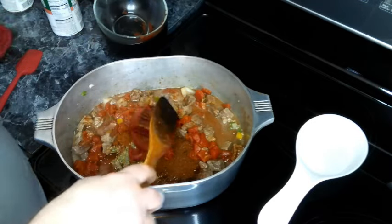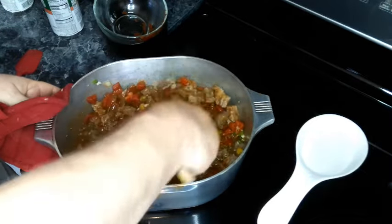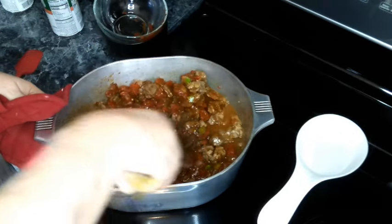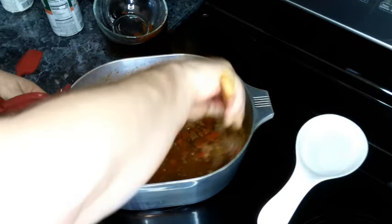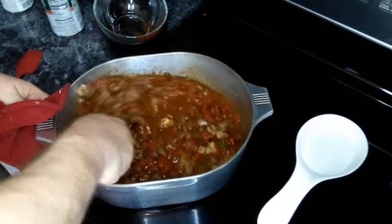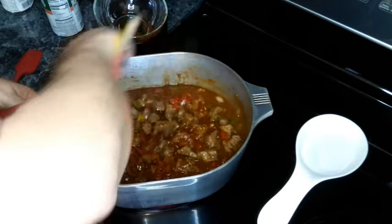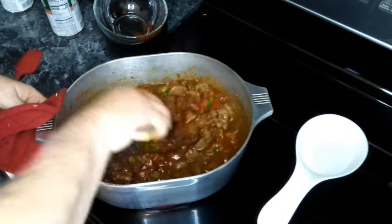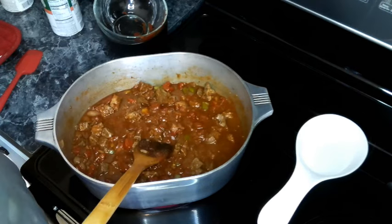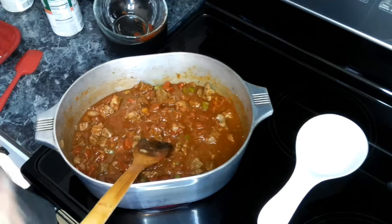Give this a good mix — try not to send it flying everywhere. If you've ever cooked anything with tomatoes, tomato paste, or sauce, you know it doesn't take much for it to go flying, especially if you're wearing white. I made a point to change out of my white shirt. Now we're cutting this down to a simmer, placing the lid on, and letting it go for about two hours until the beef is soft.